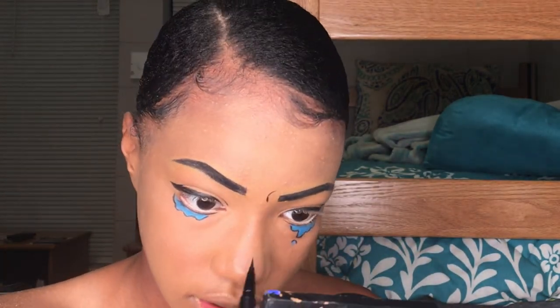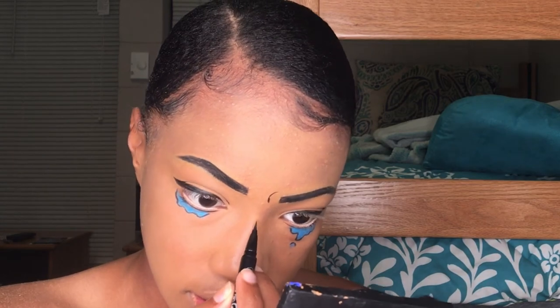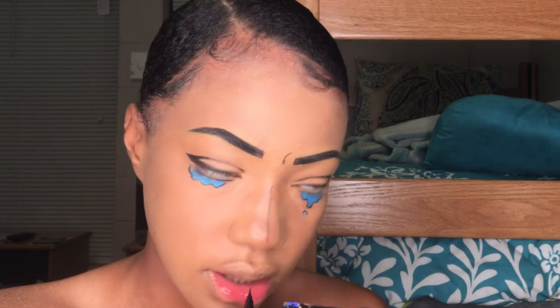That flick I just drew was just to help when I make the crying facial expression. Now I'm just drawing a line down the middle of my nose to define that.